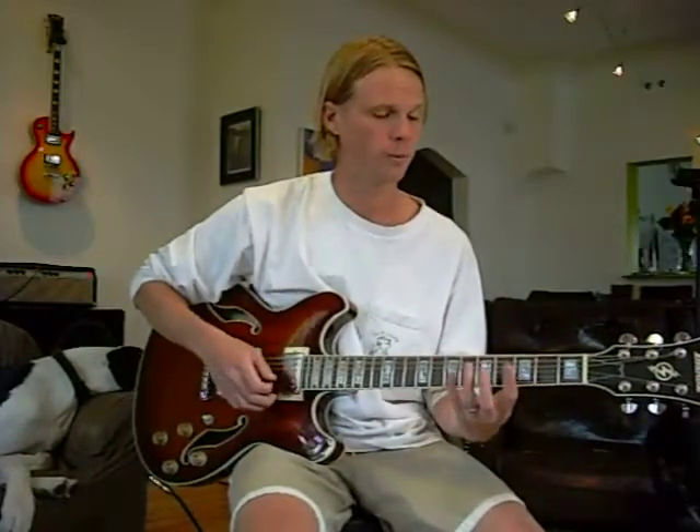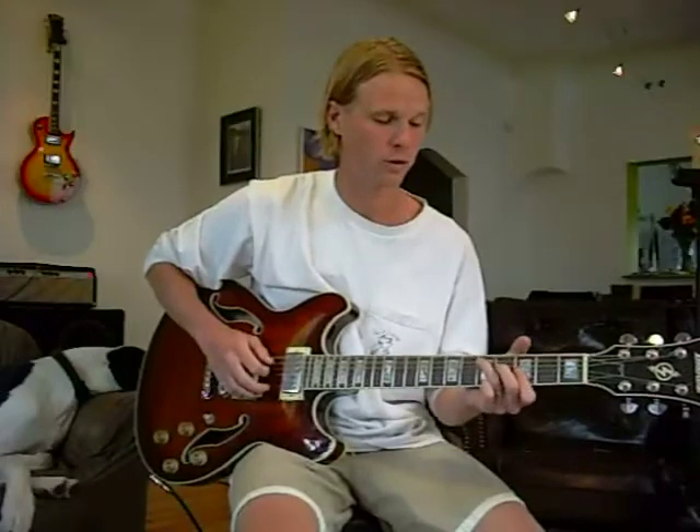We're going to play it in the key of G. The chords will fall along at the bottom of the screen here, and if you don't know those chords, you can always go ahead and look them up. They're all pretty common, except for the very last one, the D-augmented chord. Alright, let's do it.